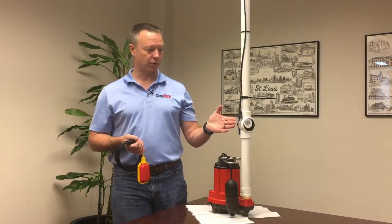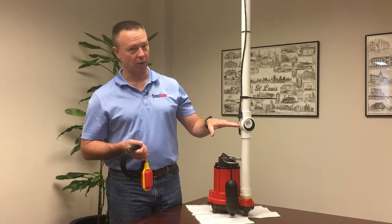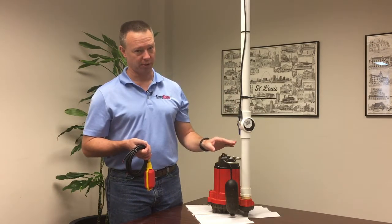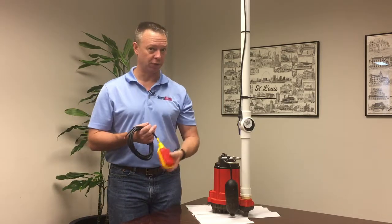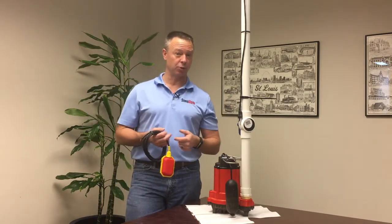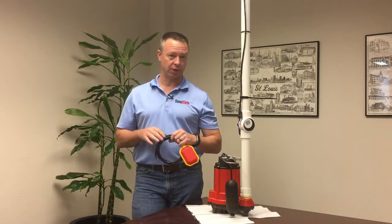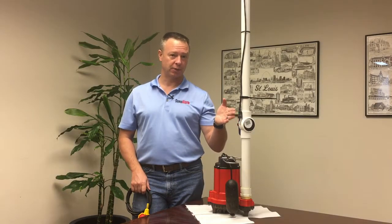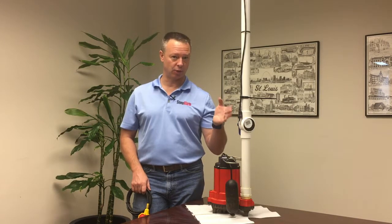Conductivity probes, for starters, detect water within a quarter of an inch, so they're very precise. They also don't introduce any moving parts into the sump. Moving parts like a float switch can at times get caught on something else, which defeats the very purpose of what you're trying to achieve. Conductivity probes are perfect when you're in an application that has mostly clear water.